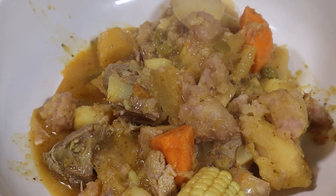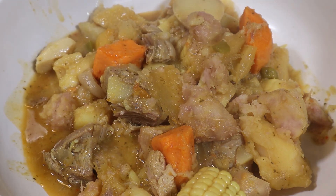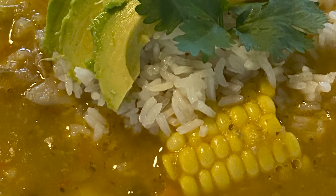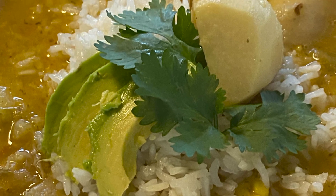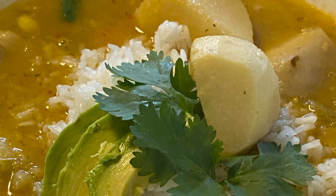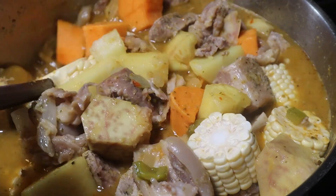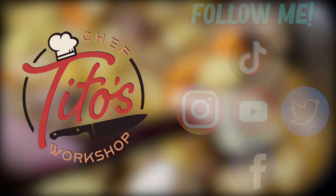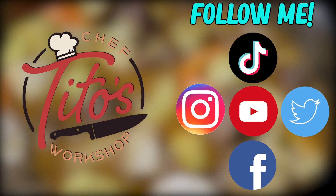Remember that this recipe and all the other videos and recipes can be found on my YouTube channel, Chef Tito's Workshop. Like and share this recipe with all your loved ones, and follow me on Facebook, TikTok, Instagram, Twitter, and YouTube. It's been a lot of fun. I will see you next time. God bless. Ciao.